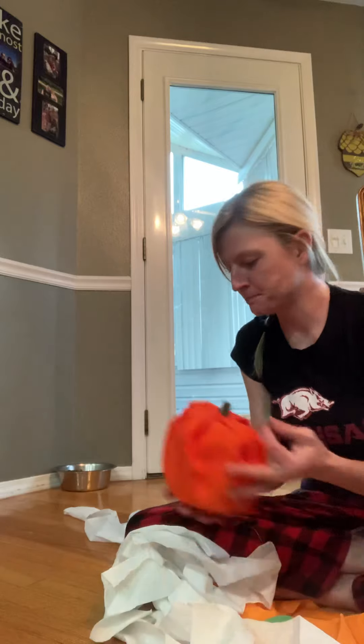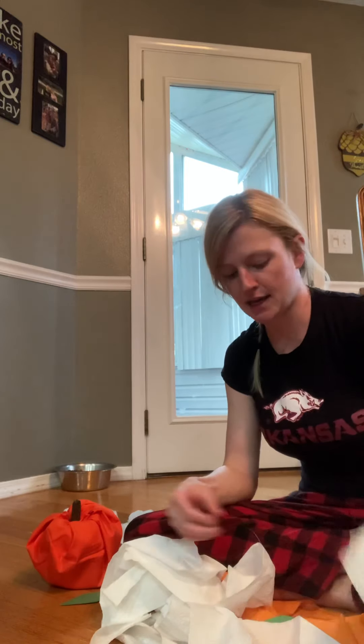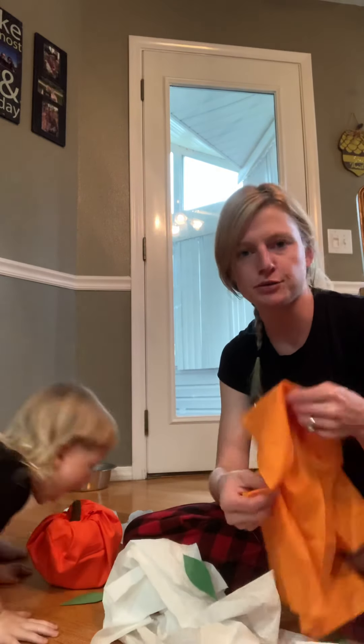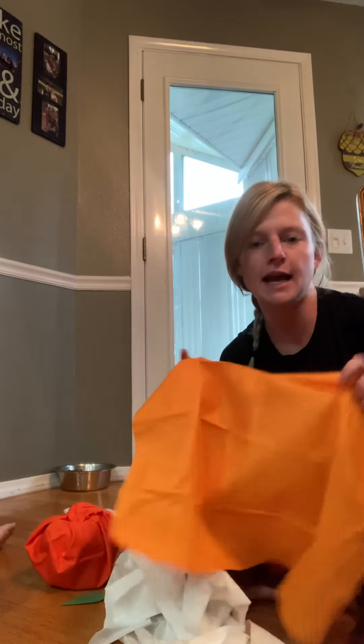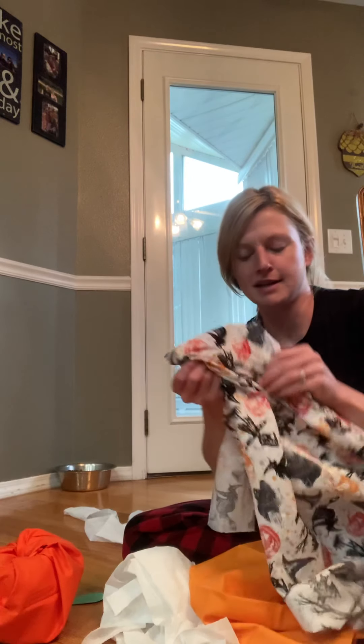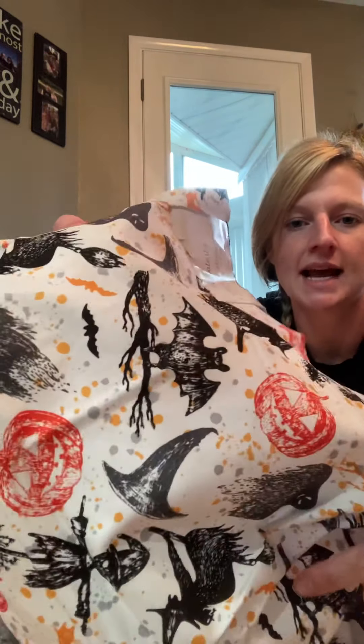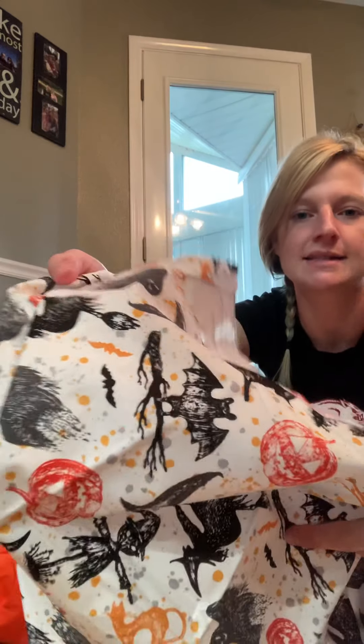My leaf fell out. But anyways, so to do this craft, you need a roll of toilet paper and any kind of material that you want to use. You pick out whatever catches your eye. I got a light colored orange and a dark colored orange fabric. I also got some fun fabric to make fun pumpkins with - a little witch's hat, some pumpkins and bats. Just in time for fall and Halloween!